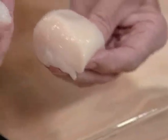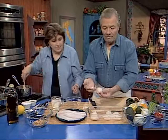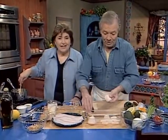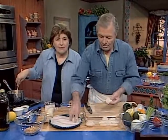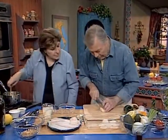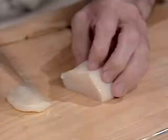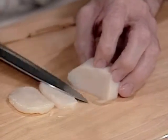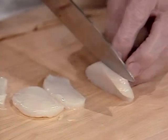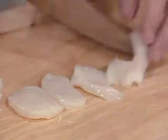That's the adductor muscle? Exactly. Now, you don't have to remove that if you do a mousse because you make a puree, but if you serve it raw — as I am going to do... This is why he's a master chef. Never waste a thing.